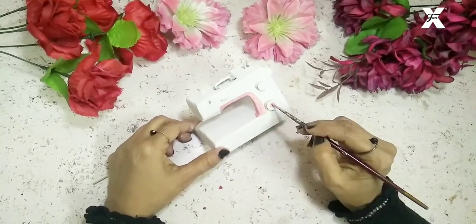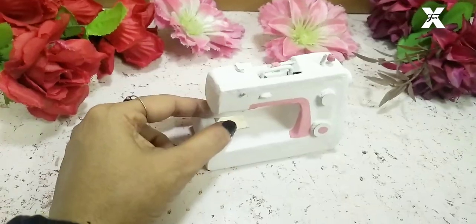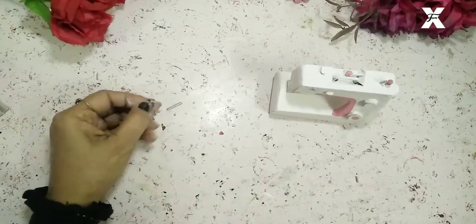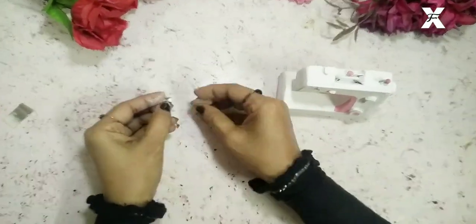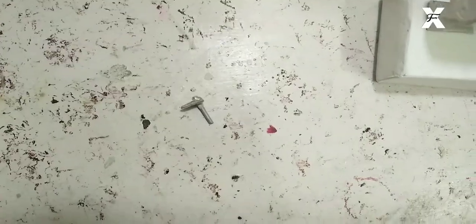I'll use this silver card paper and attach it over here where the needle will be. Then I'll take this very tiny craft wire — this will be the needle. I already made a hole on the sewing machine so I'll attach it there.